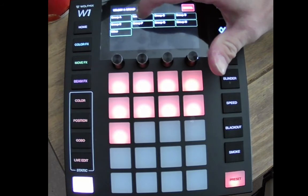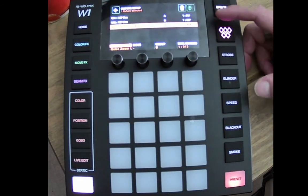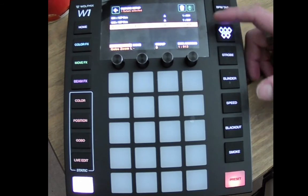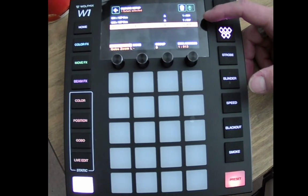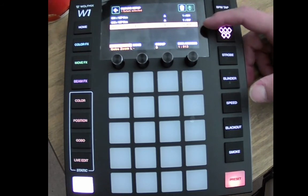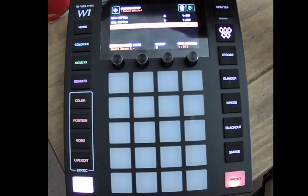We'll put that on a different group, which will be Group B. It's automatically added it — there's obviously only one set of channels for that. It goes channel one on your first fixture, seven on your second fixture, and seven channels later it's ready to add the Gobo Zoom on DMX address 013. So there you go — that's adding fixtures.